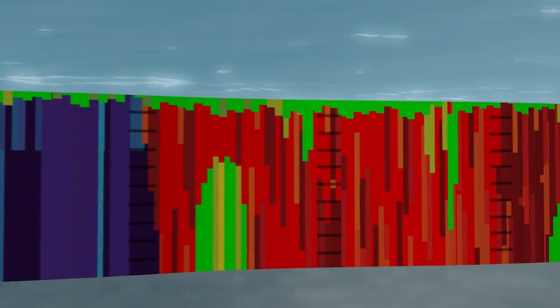Once the surveyed data has been processed, the areas of greatest seepage can be easily identified for targeted, cost-effective treatment.